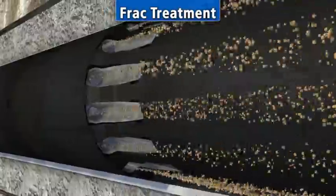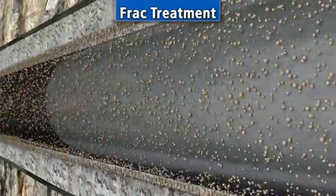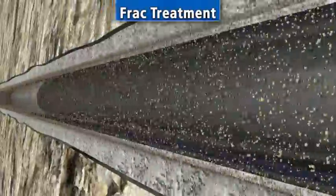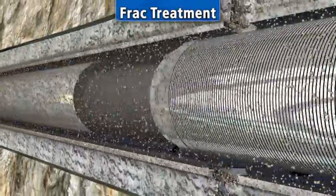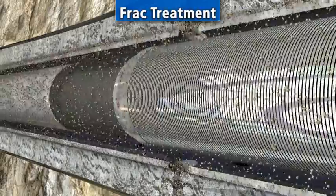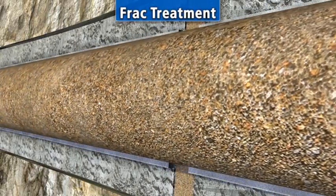Proppant travels out the muzzle inserts in the extension ports, distributing the flow downward to the formation in a homogenous parallel flow to the casing, preserving casing integrity. The system combines high pump rates and extreme proppant volumes, giving it the ability to treat larger zones while minimizing failure risk due to erosion and safeguarding the casing, increasing completion longevity.